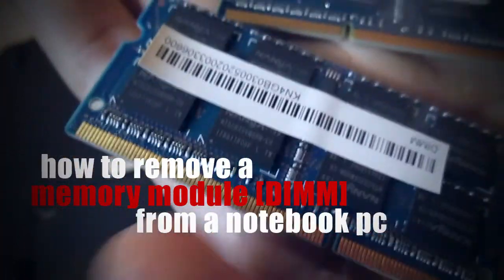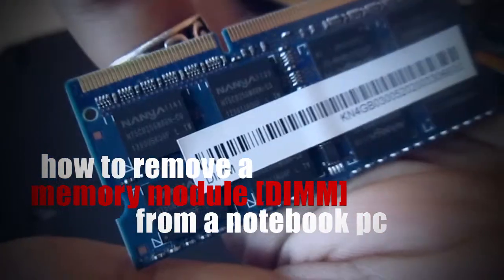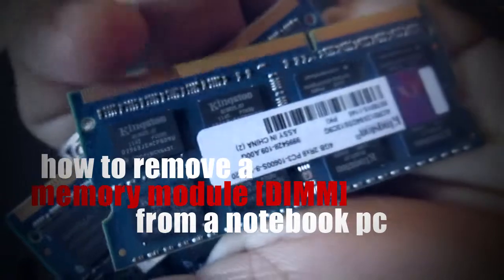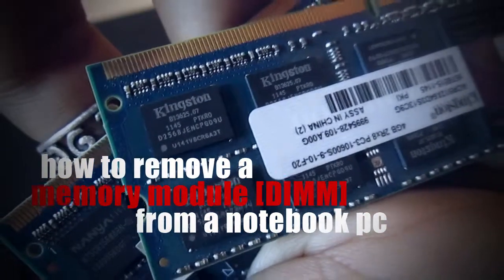Specifically, the notebook that we are using right now is an Acer 4752G. It's a gaming notebook, and it's just got a 4GB pre-installed RAM in there.